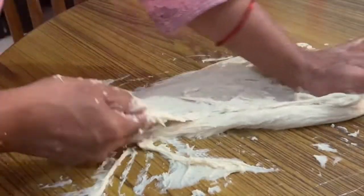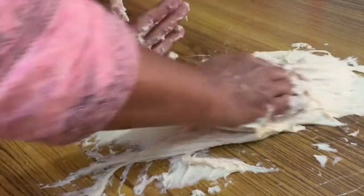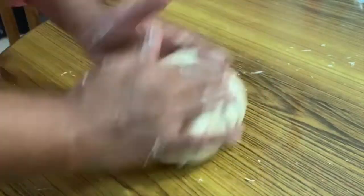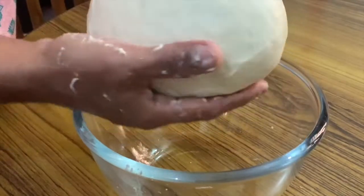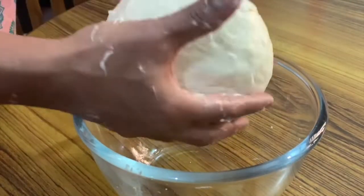We knead the dough for 10 minutes to make it smooth and clean.